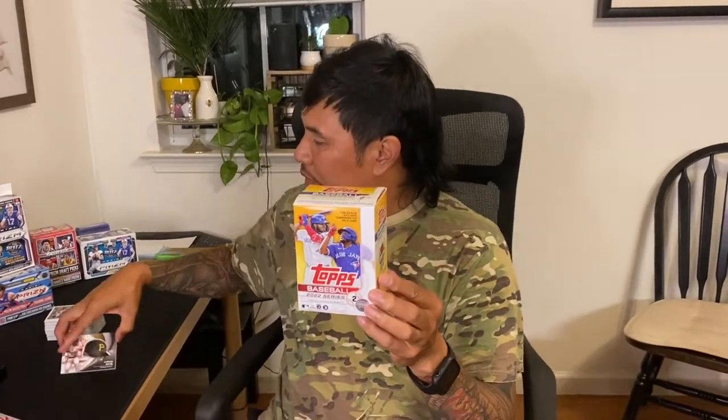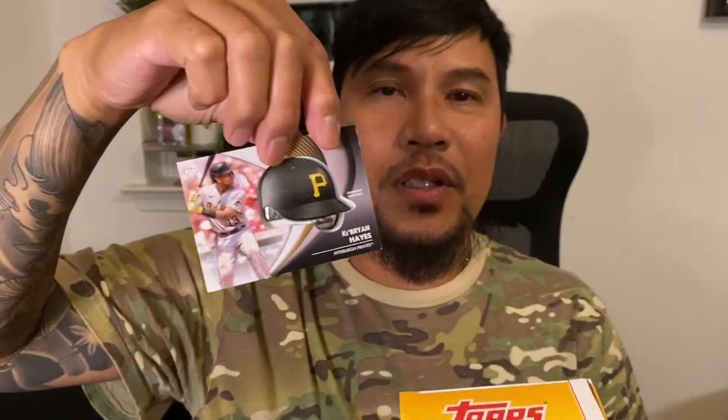Well, that concludes our Topps Series 2 Baseball. Looks like we did get a pretty unique card — my first one of these helmets. Pretty neat. Well, thank you as always for tuning in. Hope to see you on the next one. Be good.